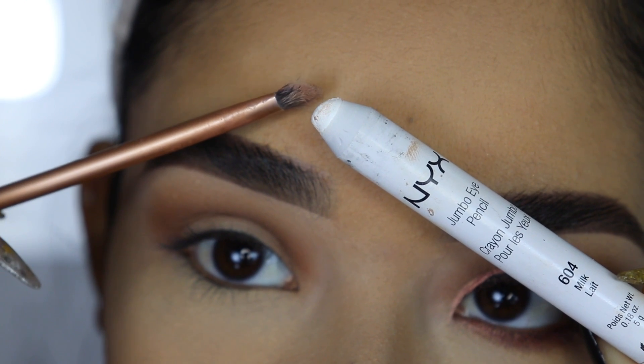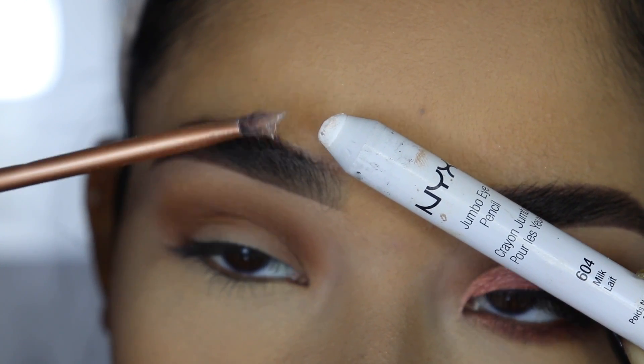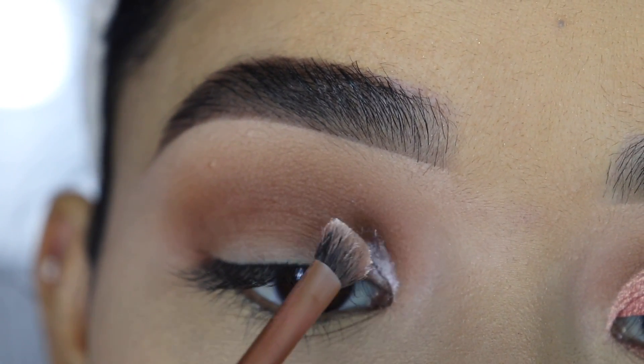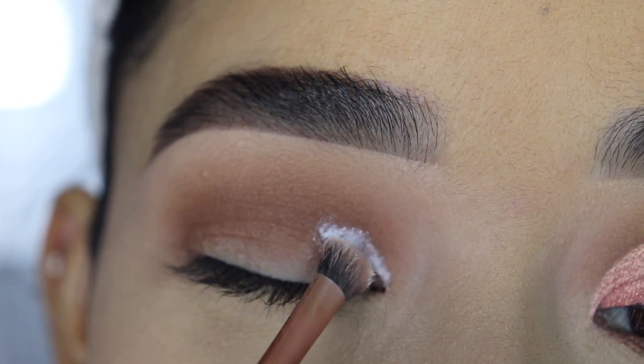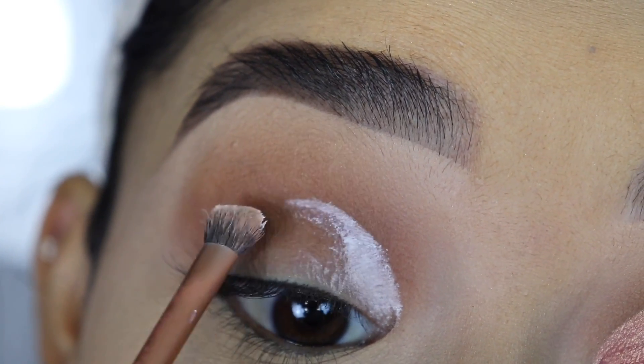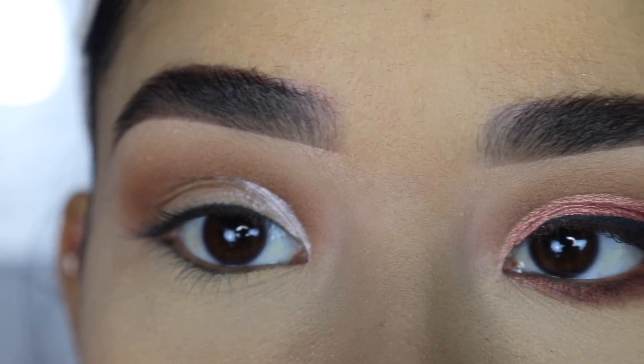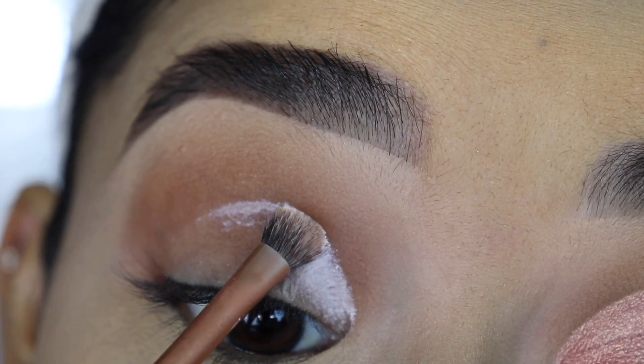To create the cut crease I'm going to use the NYX Cosmetics Jumbo Eye Pencil in Milk and the Real Techniques Detailer Brush. I'm going to start by applying it above my crease — it helps a lot to stretch my eyelids — and then slowly apply it a little bit higher depending on how big you want your eyes to look.